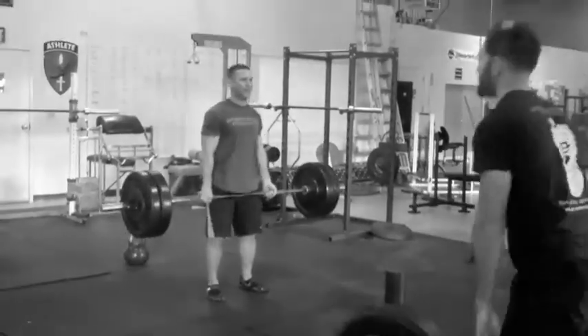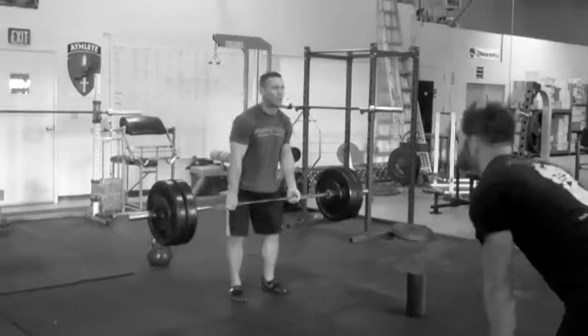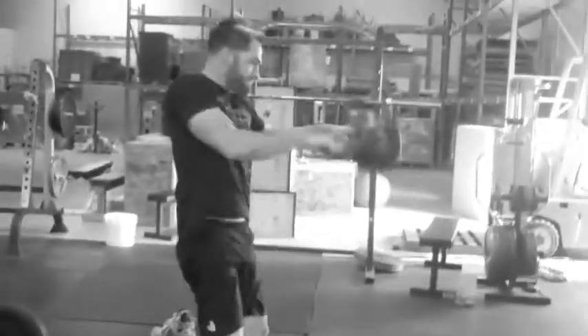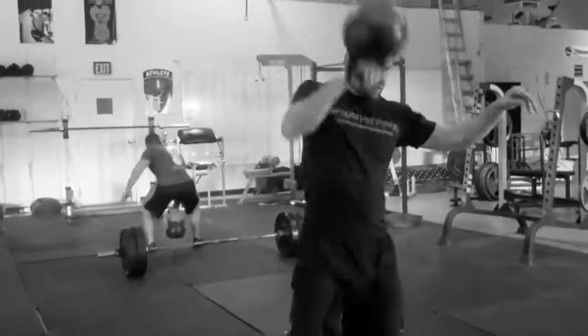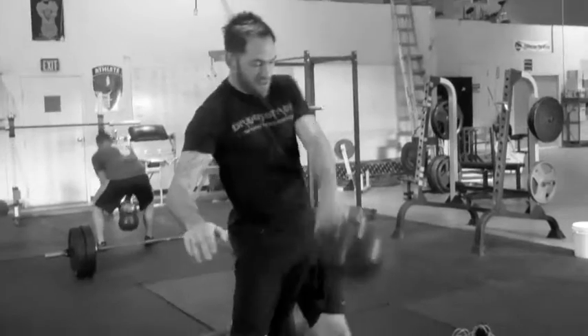All right, so here we've got 20 rounds, one round every minute with five dead-stop deadlifts at 50% of your one-rep max, into five kettlebell swings each arm at 20 kilograms. There you go, good transition.